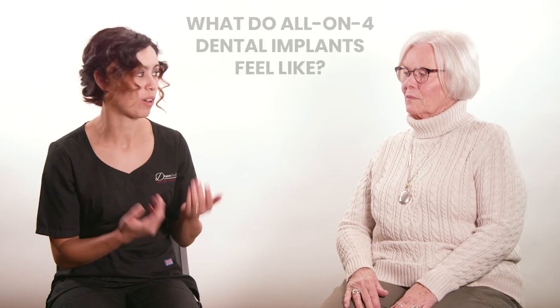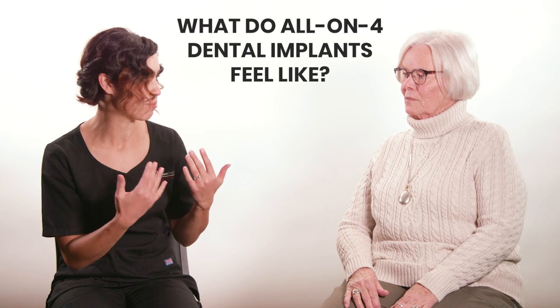So this is our patient, Donna Lund. We actually did a patient spotlight on her not too long ago. We brought her back today so that we could ask her the question: what do all-on-four dental implants feel like?